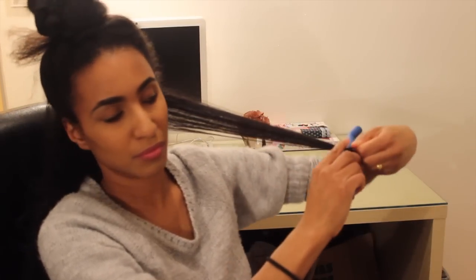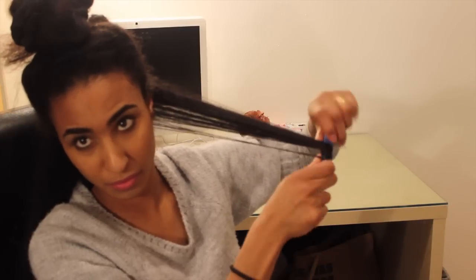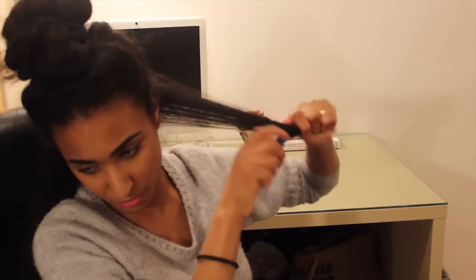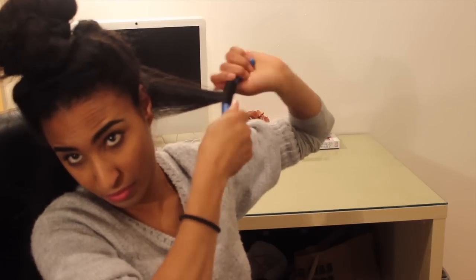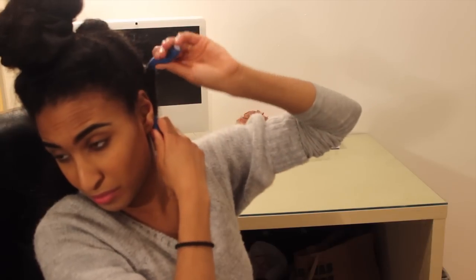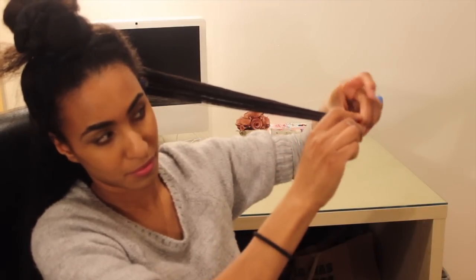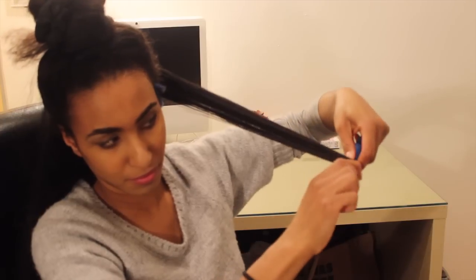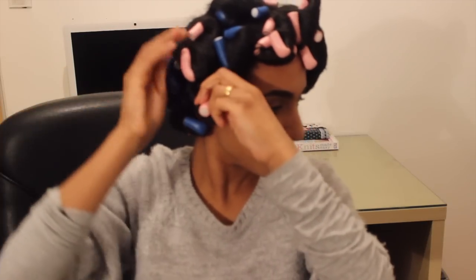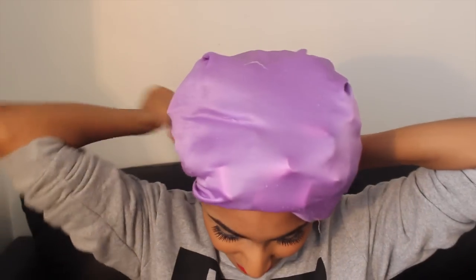Work the product up from the ends. One thing I would say is if you want your hair to be super defined, use a section that is half the size of what I'm using here. You'll see that the bottom is quite thick versus the ends, so for more definition go for a section half the size. Then I simply repeat the same process throughout my hair.